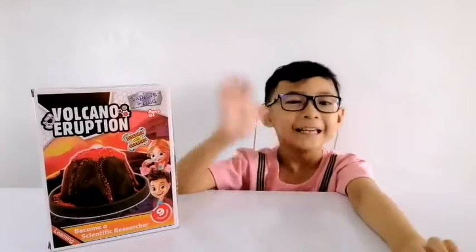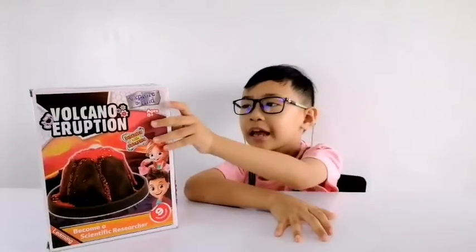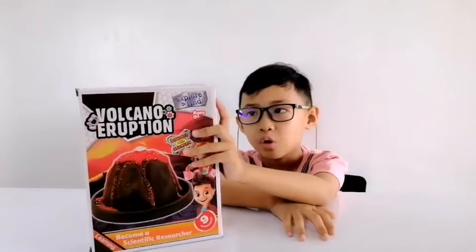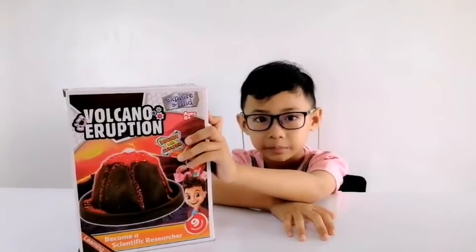Hi my tiny little kids! Today I'll teach you how to make the volcano crafting kit.